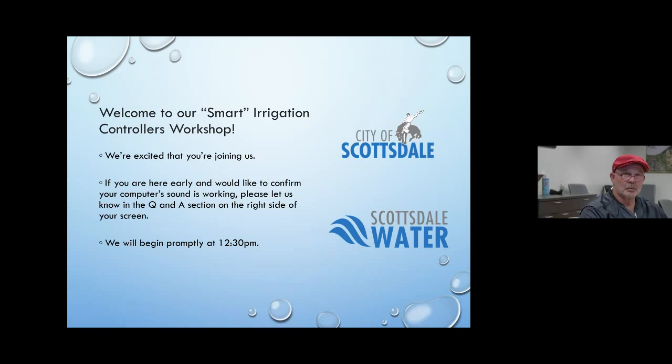Welcome to this presentation on smart irrigation controllers. We're excited that you can join us. Smart irrigation is an up-and-coming technology that is pretty much taking irrigation by storm right now, and knowing whether it's right for you is probably a pretty important detail. If everything is working good, we're going to go ahead and get started.